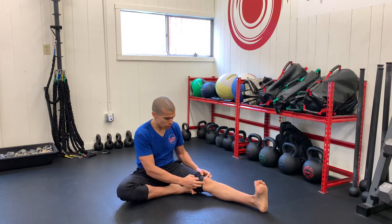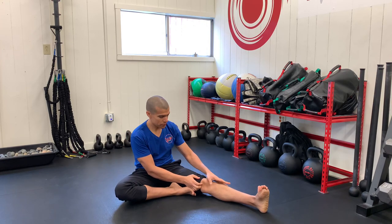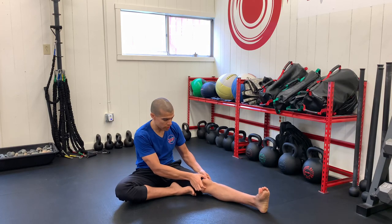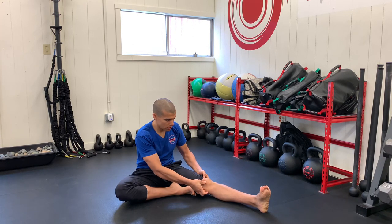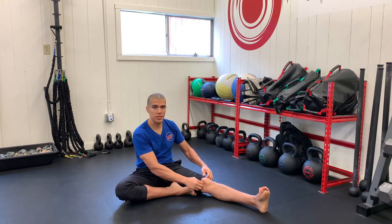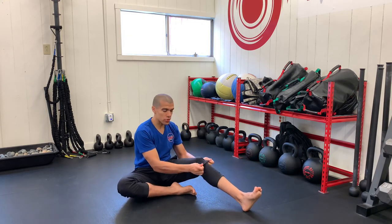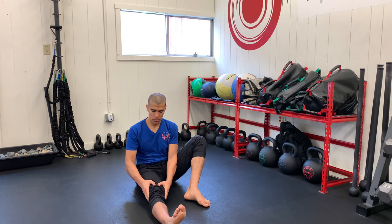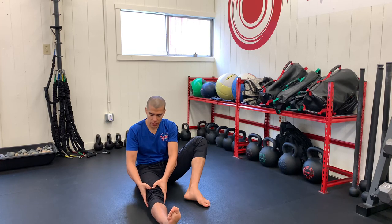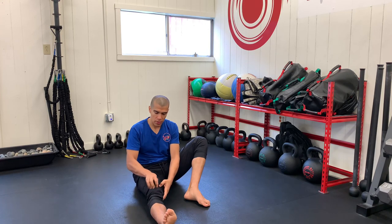Also, pull your pants up if needed — we want to take the kneecap with legs straight and push it around. Almost like it's a clock: push up towards 12, towards 1, and go around the full circle, making sure the kneecap moves and isn't completely tacked down. This is also a good assessment for your knee health. Do this on both knees using two thumbs to push forward and to the side in a full circle.